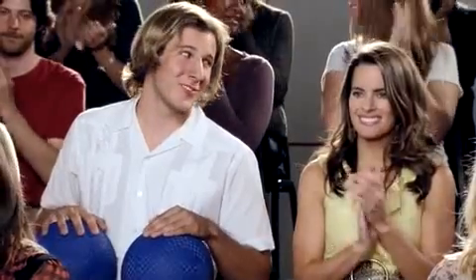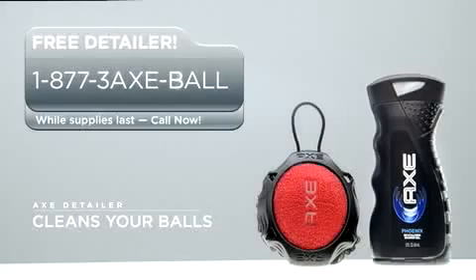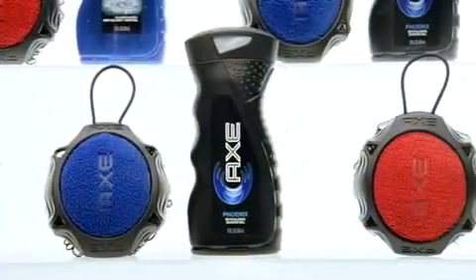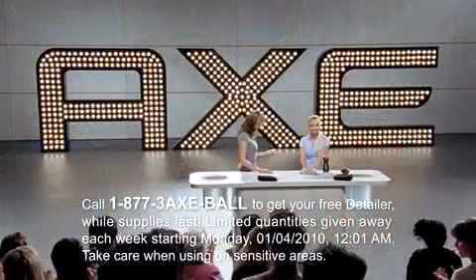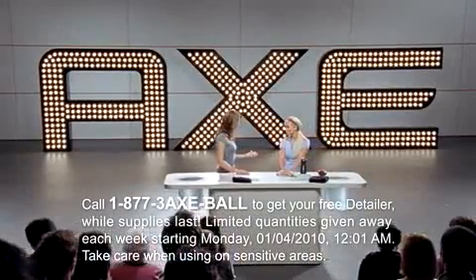You are a true champion, Monica. If you've got dirty balls that need cleaning, call now and you can get a free detailer. Or just visit the AXE shower gel aisle in your closest retailer. We'll be right back.